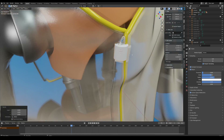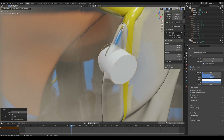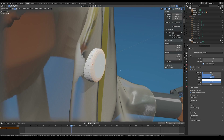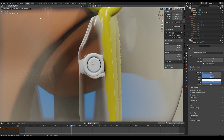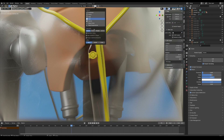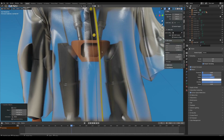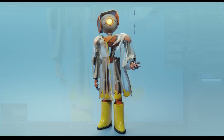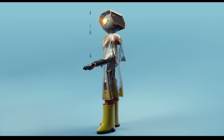Now I'm going to model out some simple buttons for his shirt, and that's about the end of this video. Thank you guys so much for watching. I hope you enjoyed this video. If you want to see more of this content, please subscribe to the channel. I'll see you guys later.